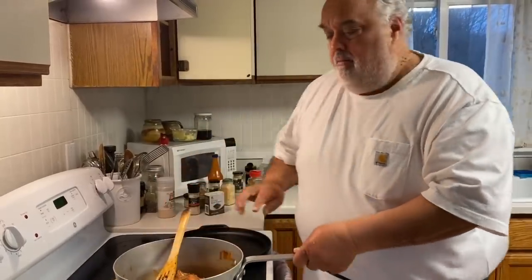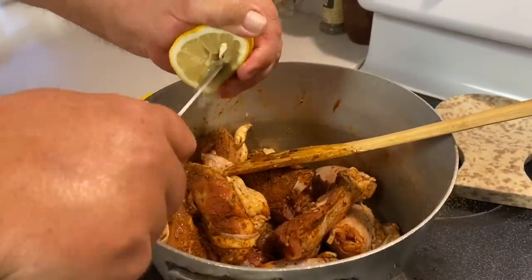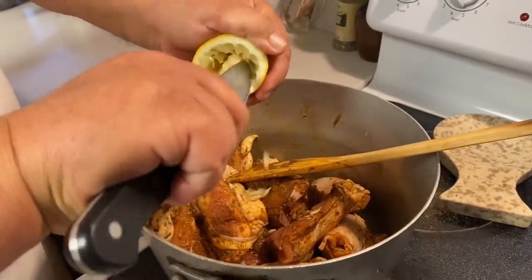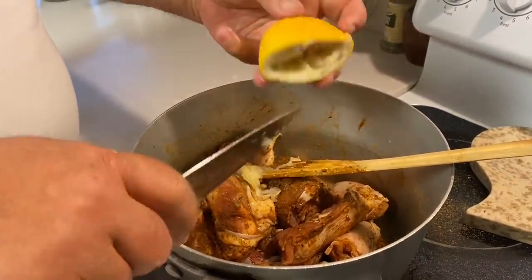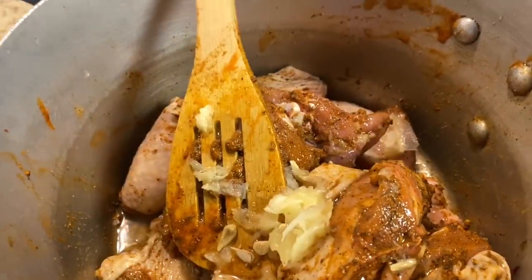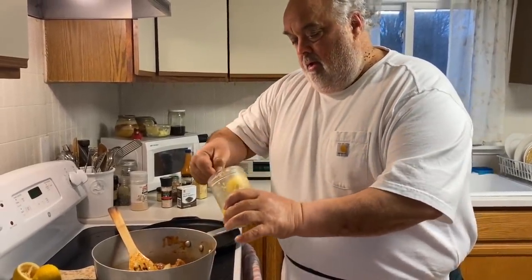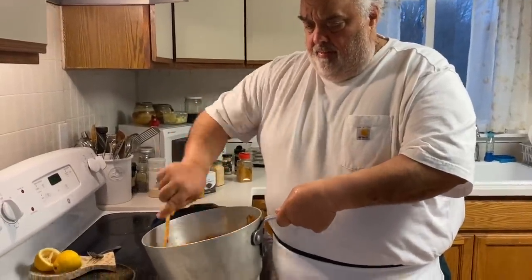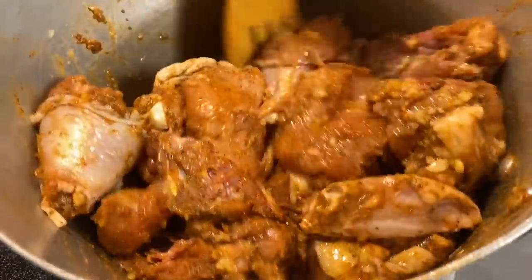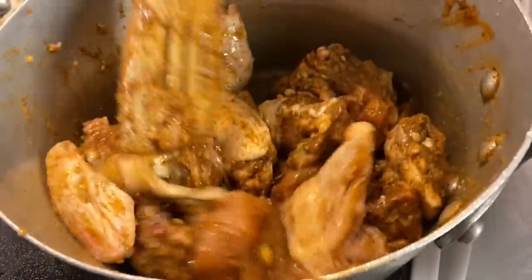Whatever season you like, just kind of spice it up. Let me get some of the pulp — I don't waste anything. Some of that chopped garlic I did a few days ago. We're going to let that marinate, as John Bailey used to say — marinate. So I'm going to let that go for about a half hour. We're going to marinate it, then we're going to fry it up.